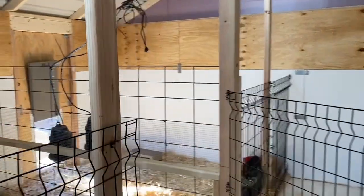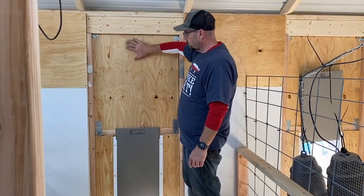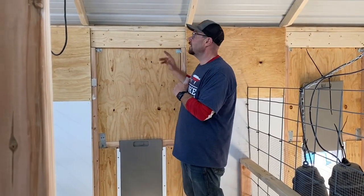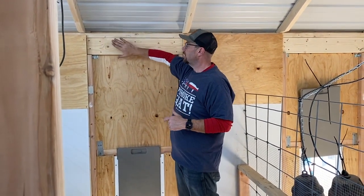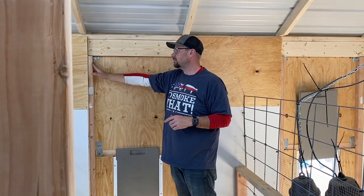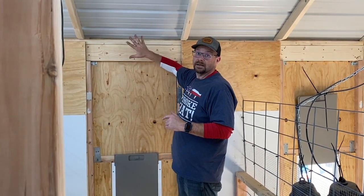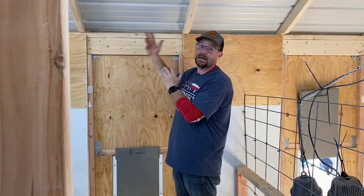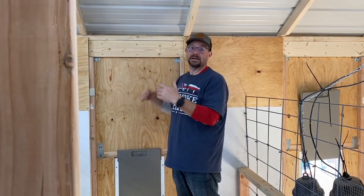One thing you can't see from the outside is that we put extra framing — headers and jack studs — all the way across on this side of the building. That's so we can add some sort of awning on the outside to give the animals a bit more shade and weather protection on that side. That's something that's going to happen in the near future and we'll bring you guys along for it. There was a lot of planning involved and a lot of steps before we actually got anything done.